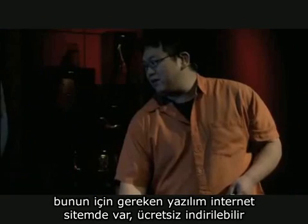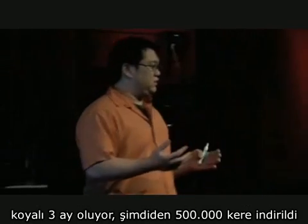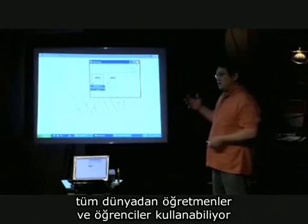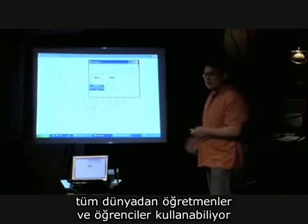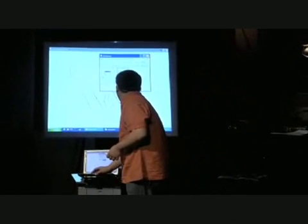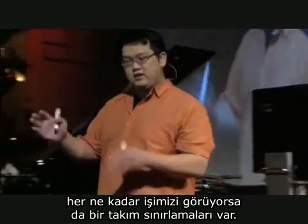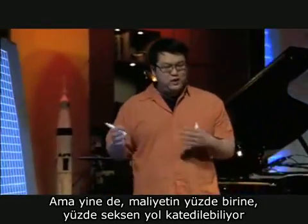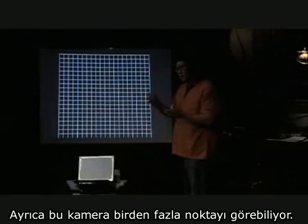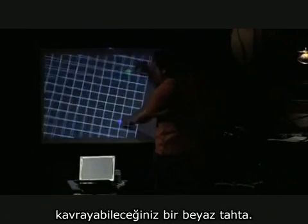The software for this I've put on my website and let people download it for free. In the three months that this project has been public, it's been downloaded over half a million times. Teachers and students all around the world are already using this. Although it does it for $50, there are some limitations, but you get about 80% of the way there for about 1% of the cost. Another nice thing is that the camera can see multiple dots, so this is actually a multi-touch interactive whiteboard system as well.